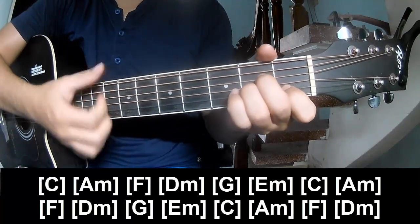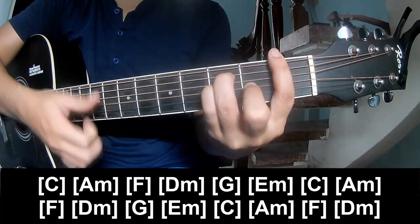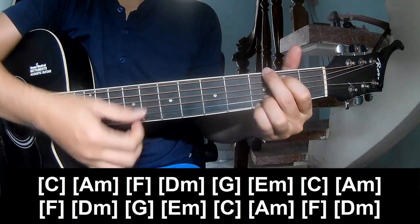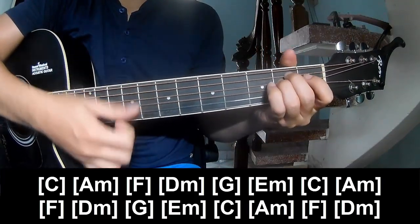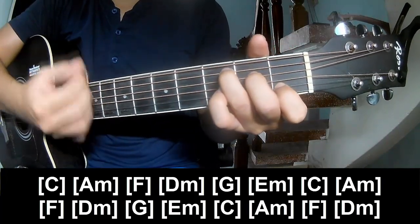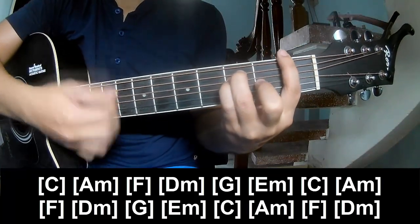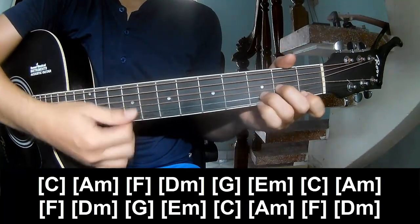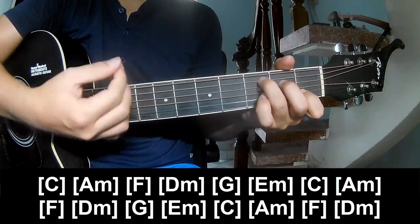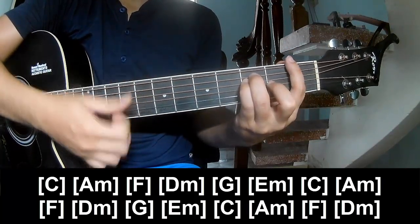And we'll play along: C, Am, F, Dm, G, Em, C, Im, and F, Dm, G, Em, I, C, Am, F, Em.